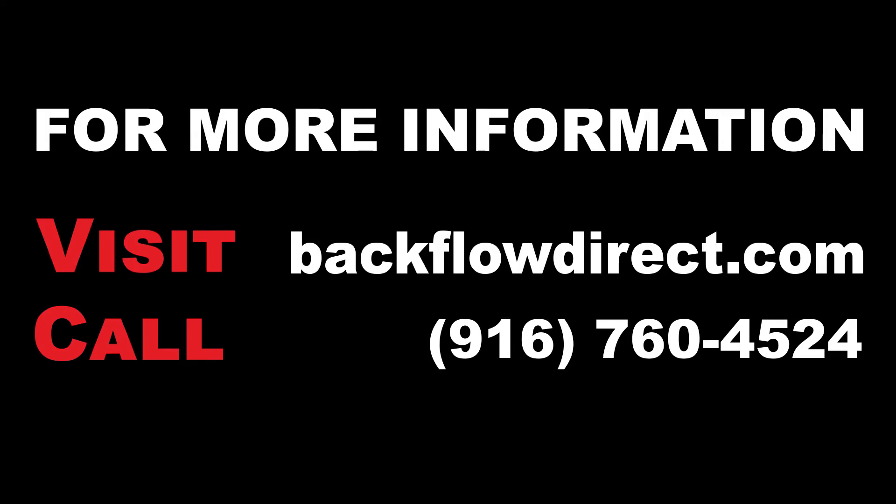For more information about the Derringer product line, further technical support, or to download a printed copy of these instructions, please visit our website at BackflowDirect.com.